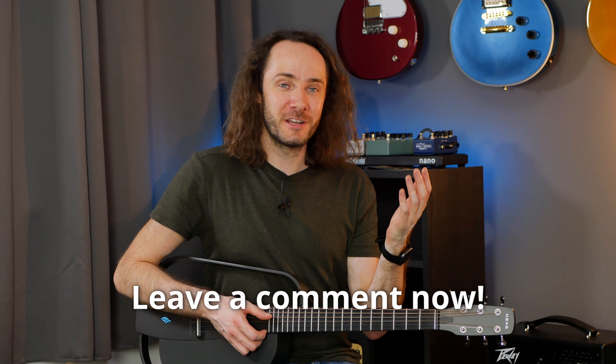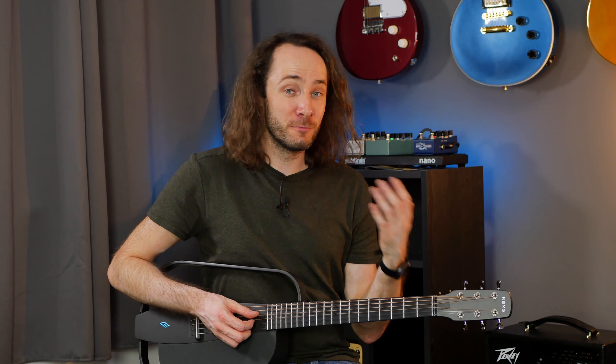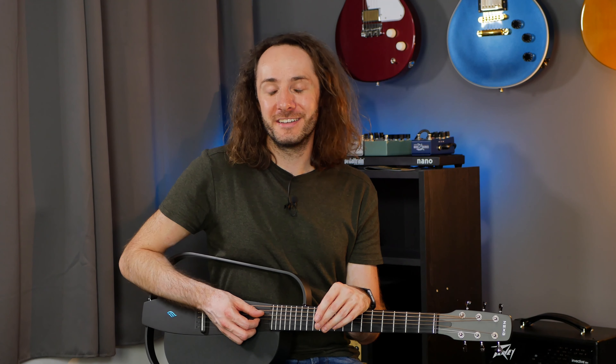Alright, so now I want to know what you think about the Enya Next G smart guitar. Do you like the idea of having smart guitars, or do you prefer it more traditional? Let me know down in the comments. I've put an affiliate link down in the video description so you can check out this guitar and also support my channel. If you enjoyed this video, please hit the like button and subscribe to my channel so we can see each other in the next video.